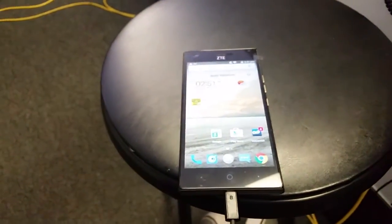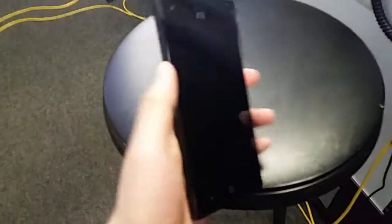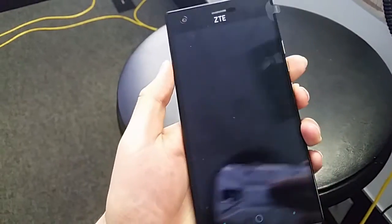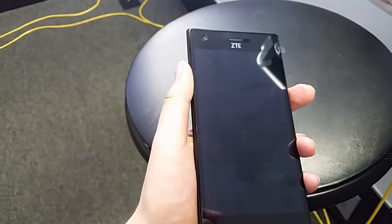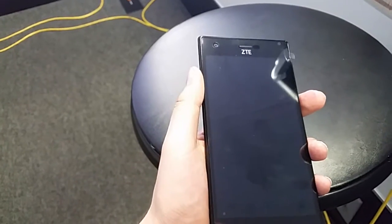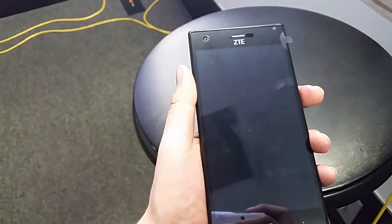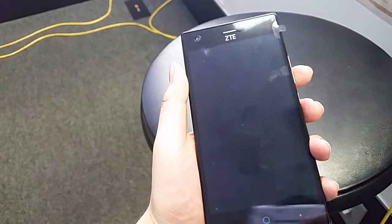Now I'm going to show you how to do the hard reset with manual mode. To do the hard reset, first turn the phone off — hold down the power button and click Turn Off. Now this mode will erase everything: your contacts, videos, whatever you had on there — it's going to erase everything.